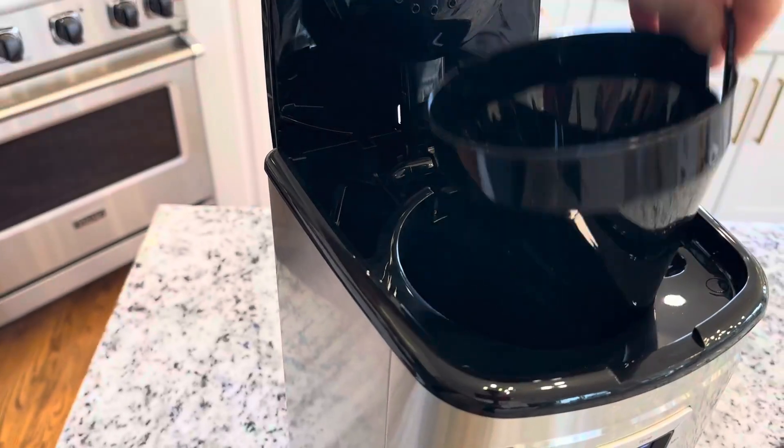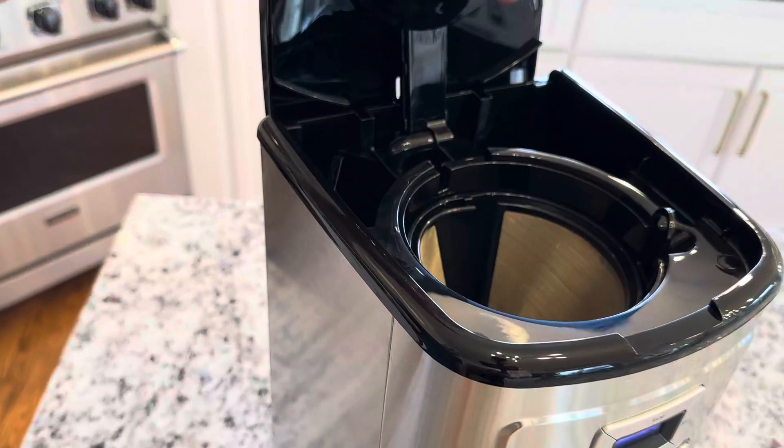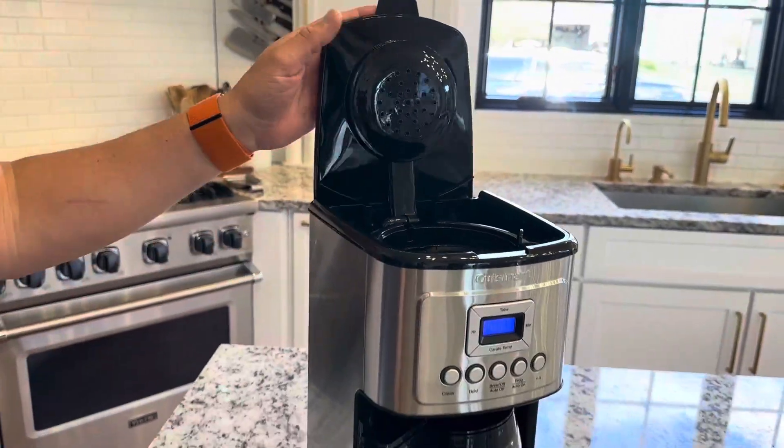For cleaning purposes, this actually comes out as well, which is really nice. So you can clean all of this and it very easily seats right back in. So you don't even really need a filter if you don't want — this can act as your filter. Some people still put a paper filter in, so that's a preference you can do on your own.